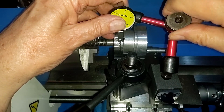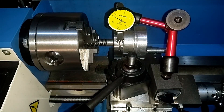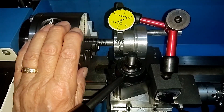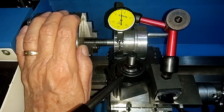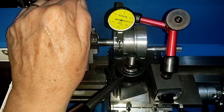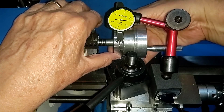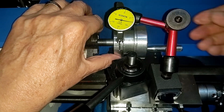So on the ring here — let's see what the run out is on the ring. One heck of a lot more. Let's get a real reading on this: about seven and a half thousandths. Now what happens if we turn the ring relative to the shaft? It doesn't seem to change much relative to the shaft.